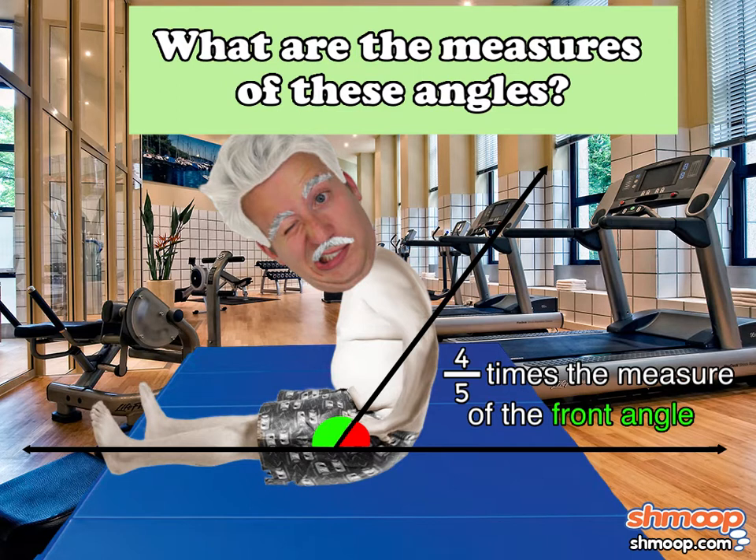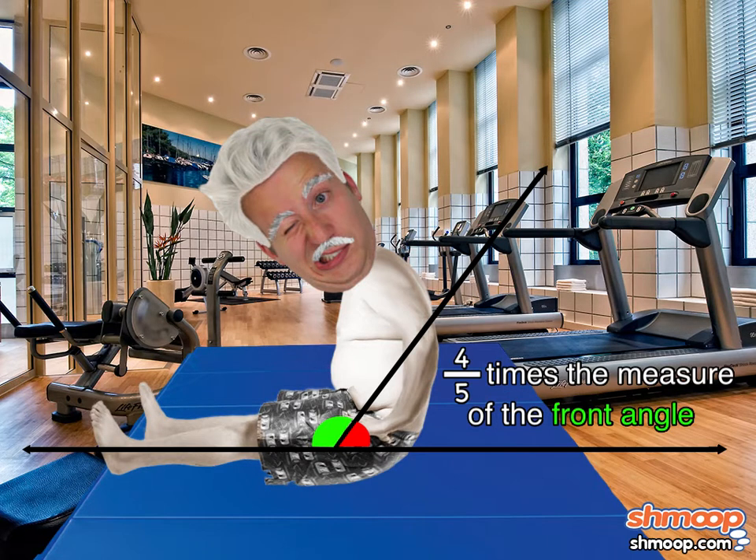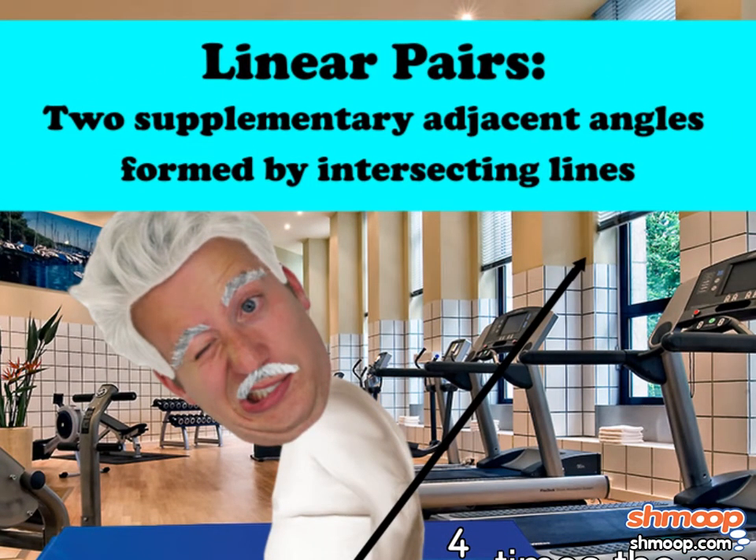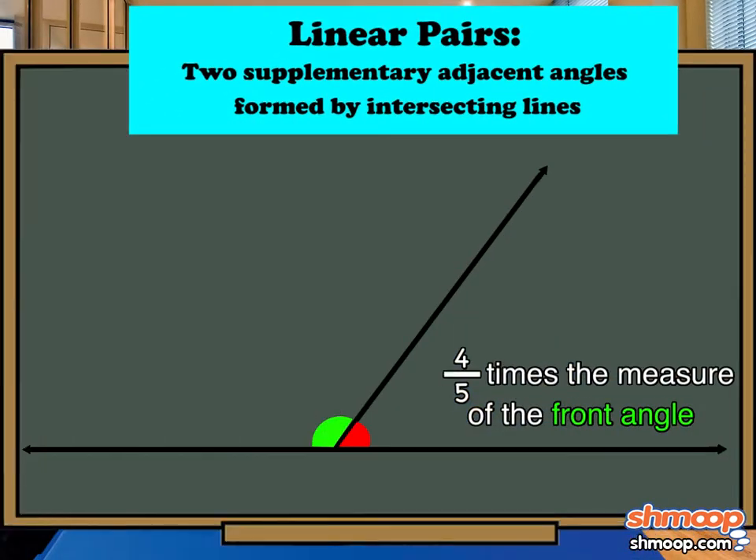Before we do anything else, we should figure out how these two angles are related. It shouldn't be too hard to tell that these two angles are linear pairs — two supplementary adjacent angles formed by intersecting lines. Since linear pairs are supplementary, their measures add to 180 degrees.